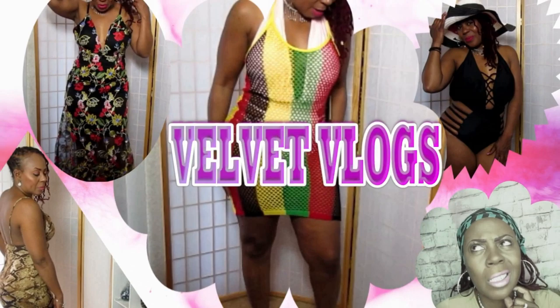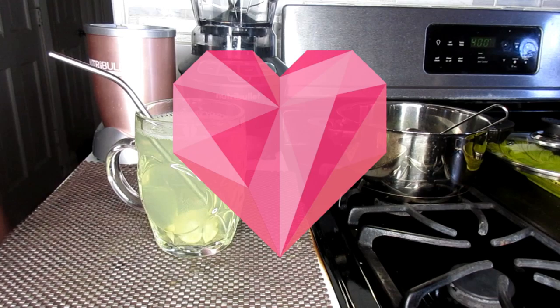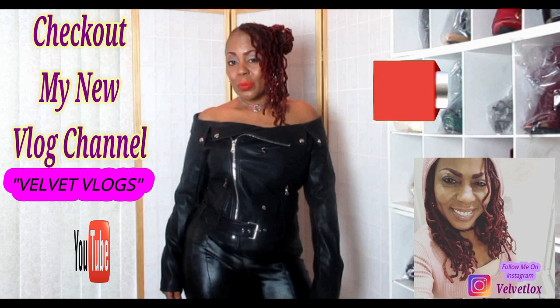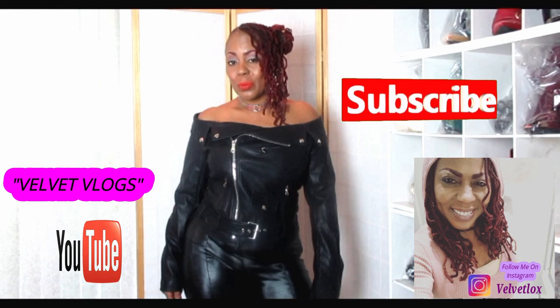Also look into my other channel, Velvet Vlogs, where you will get hair care, skin care videos, fashion hauls, family challenges, and more. This is the Velvet Locks introducing my new channel called Velvet Vlogs. On this channel you will see hair videos, skin care videos, as well as family vlogs. Go down below, click those links, and subscribe as well as turn on your notification bell. Until the next time, don't forget your big sis and auntie loves you. I will see you in the next video.